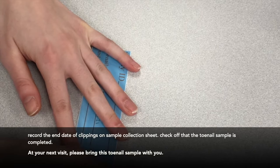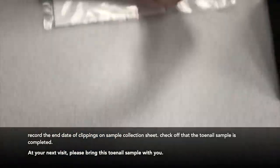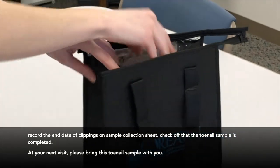At your next scheduled visit, please bring this toenail sample with you.